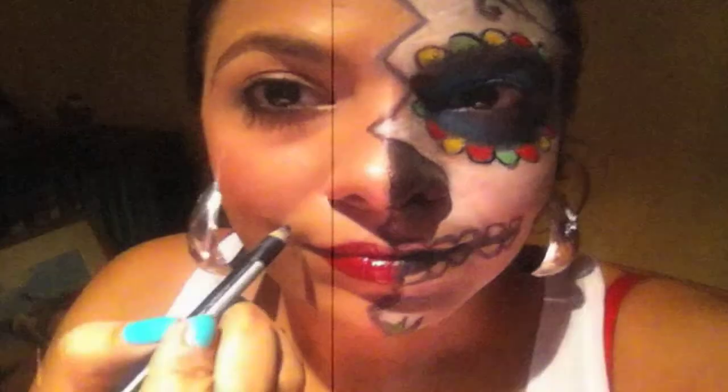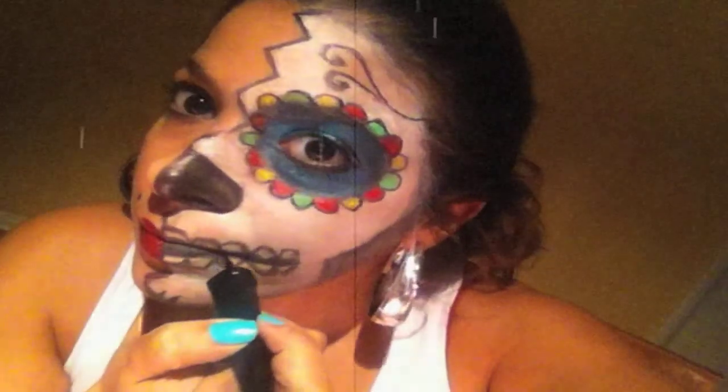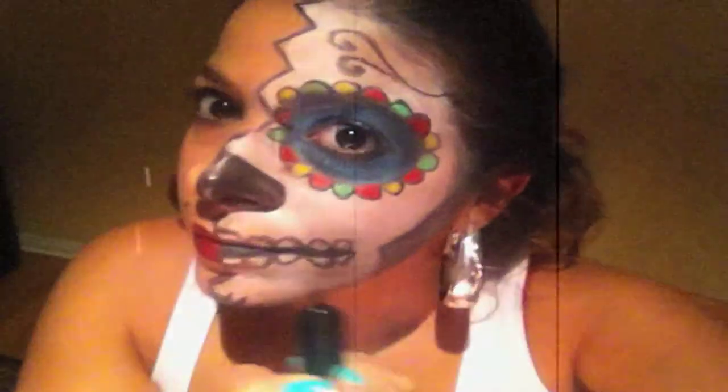Put on some chola eyeliner. Make a fake mole. Touch up the makeup with the liquid black eyeliner so all the colors pop out. Put on that Amy Winehouse slash Snooki wig. Put on that red floor chola hoop earrings, a white beater, and a red bra.